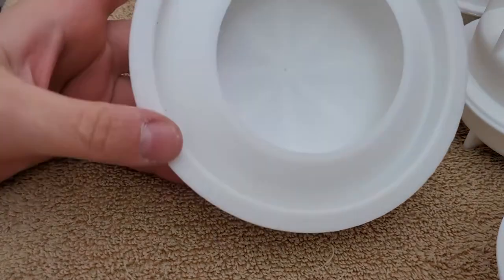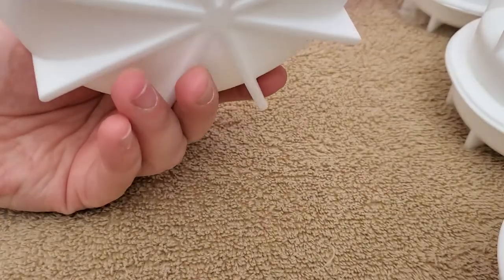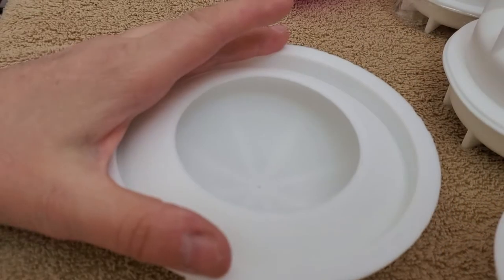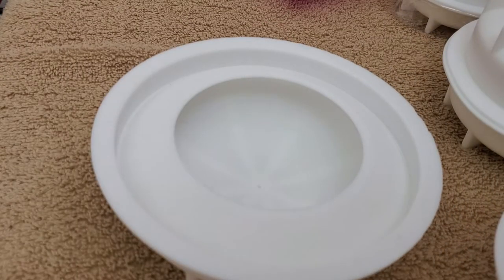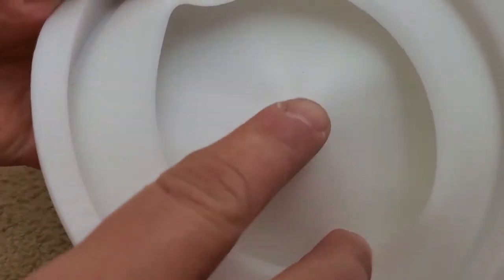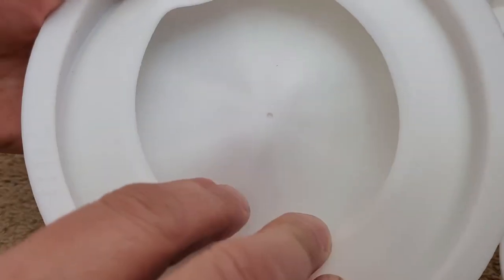Then I have this big, huge jumbo one. What am I going to do with a jumbo mold? I have no idea, but I'm going to make stuff. Maybe I'll get really good at this and make amazing things. But you can see that dot a lot more pronounced here.